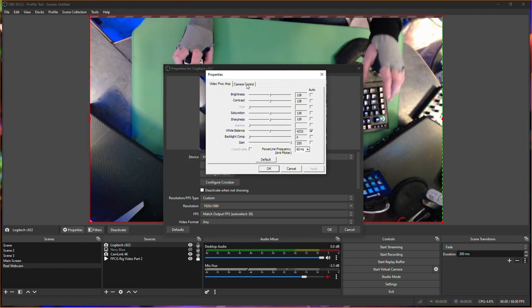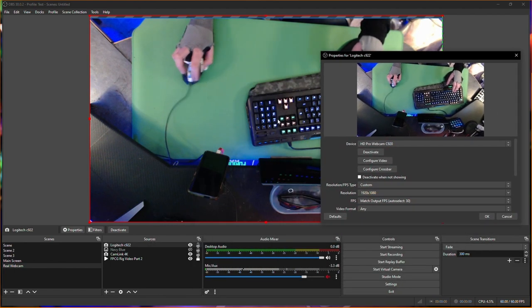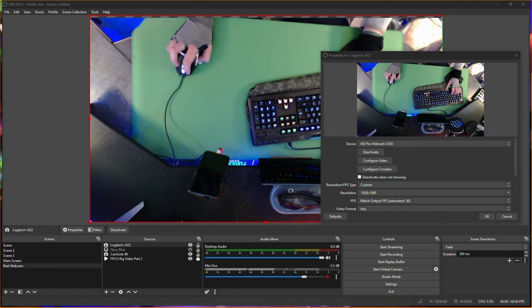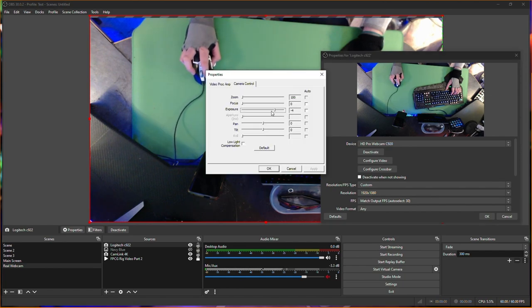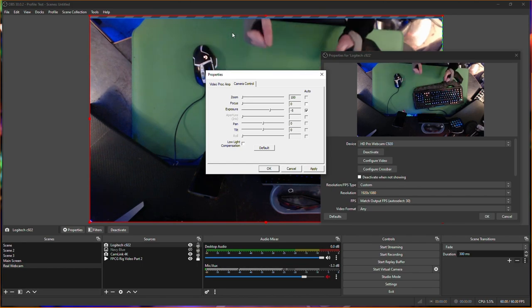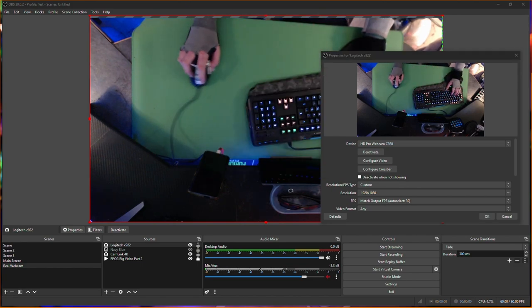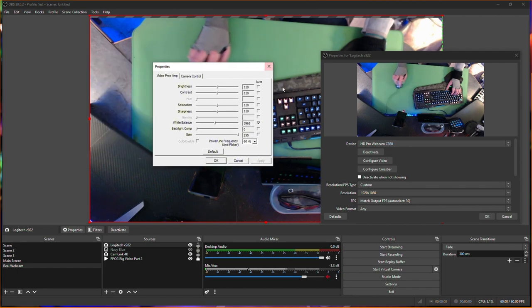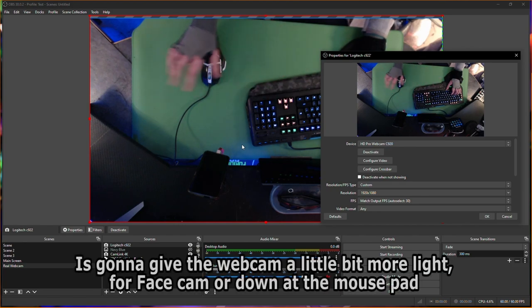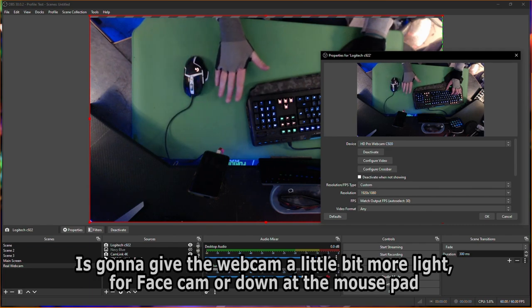Especially when it comes to the C922, you have to put on gain. If you want a little more light than what's there right now, you can also go ahead and put on that exposure pin to have a little bit more exposure. Keep in mind that's going to affect the jazz hands, but that way you're going to have some better movement.